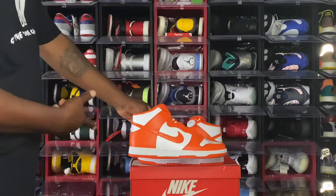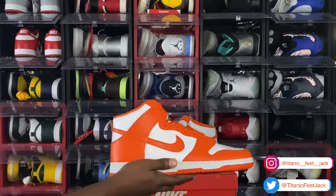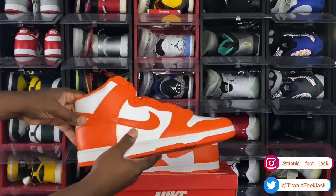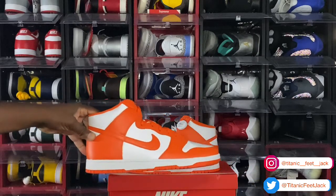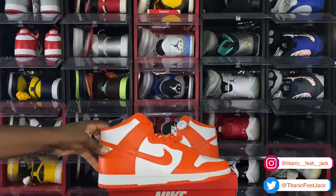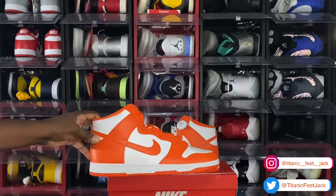It's the Nike Dunk High Syracuse. We have the Nike Dunk High Syracuse. Going to jump right into it — you have a white base. The leather isn't the best, it's very stiff. In 2021 they haven't been giving us the best leather on the dunks. Last year we were getting better leather on the Nike dunks, both lows and highs. There is a difference in the leather quality we've been getting this year.